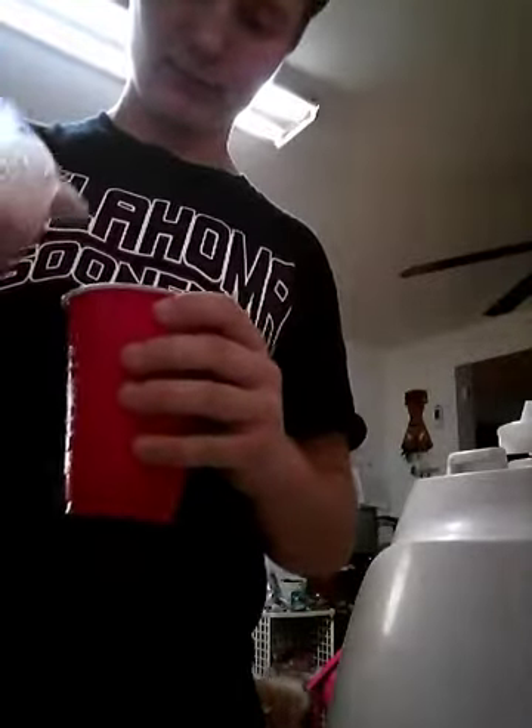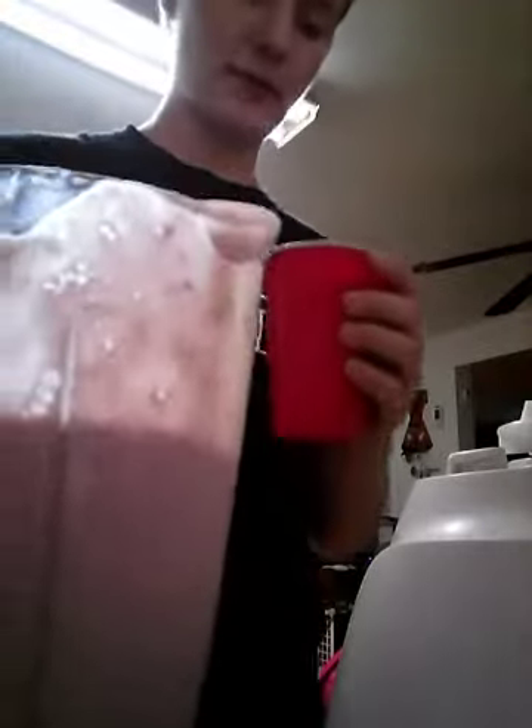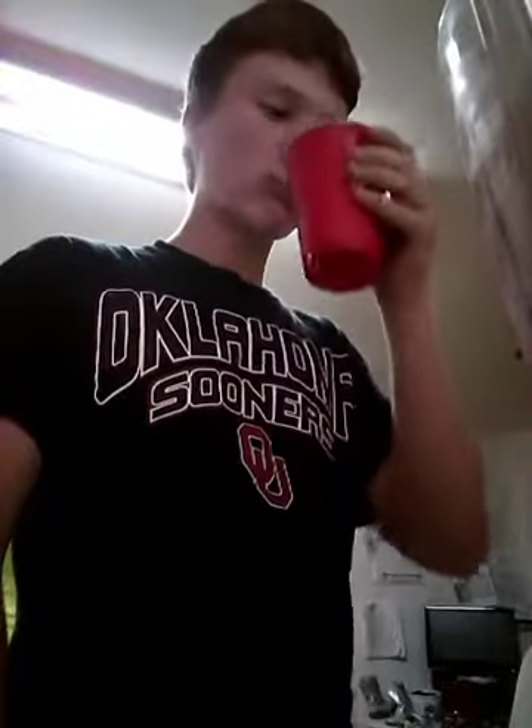Alright, I got the mix and this is what it looks like — it looks pretty good. We're gonna pour it now — I put too much milk, that's the problem. Let's try this. Alright, that's good — oh yeah, that's good!